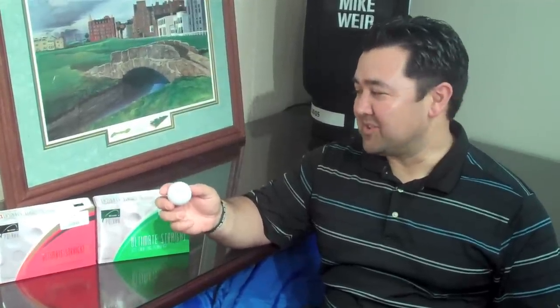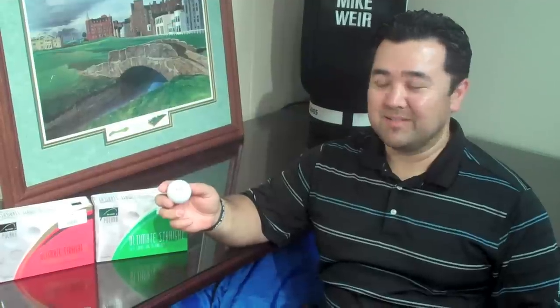Hey, this is Rob with Fairway Golf here to talk about the new Polaro golf ball, the ultimate straight self-correcting golf ball. Today I'm going to talk about the technology that goes in this ball that makes it work. Let's take a closer look.